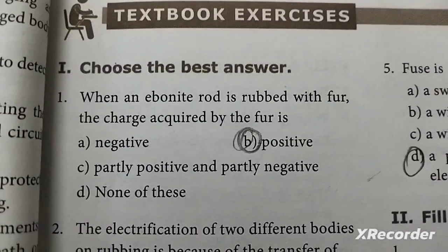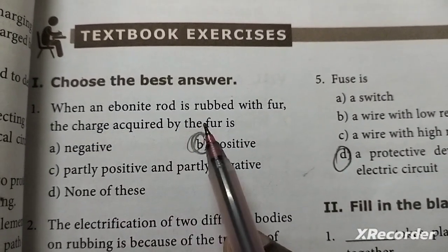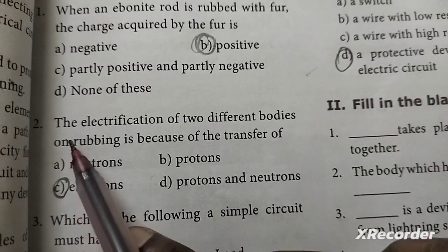First question: When an ebonite rod is rubbed with fur, the charge acquired by the fur is positive. Second one: